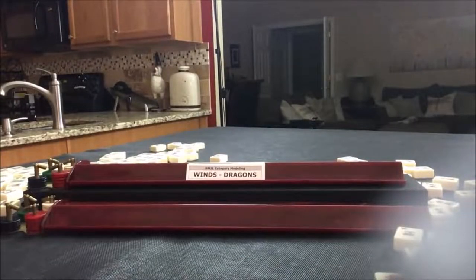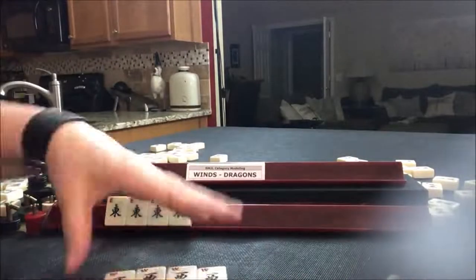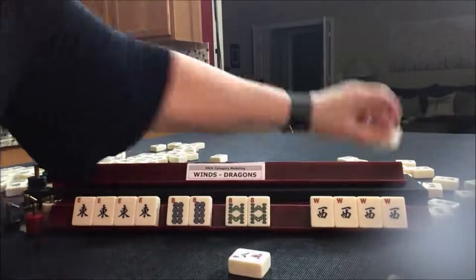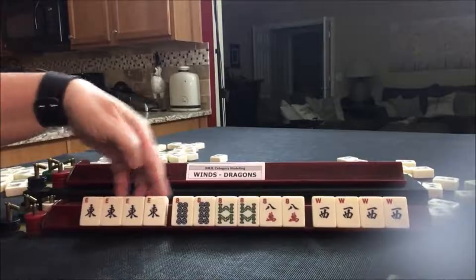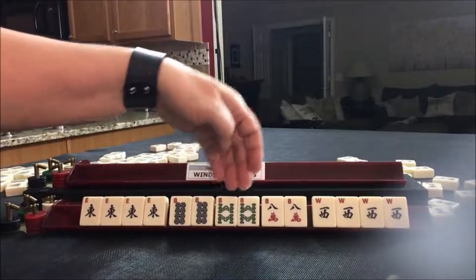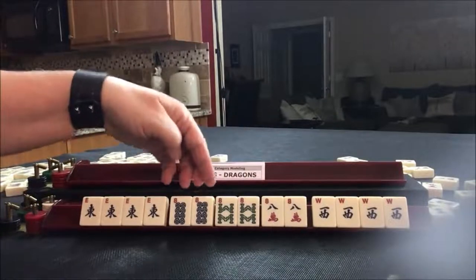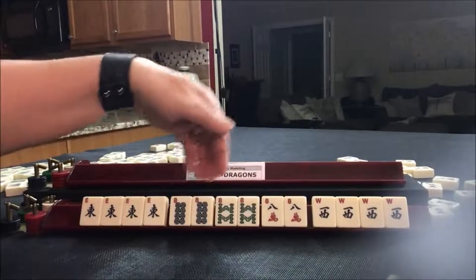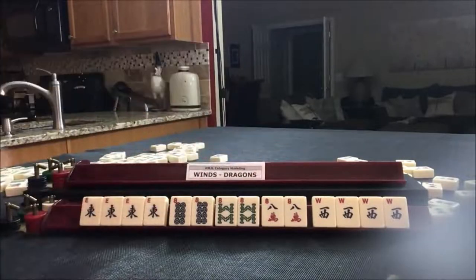For the wind and dragon category, let's build a hand with numbers in it. Look at the second hand from the bottom. We need a kong of east, a kong of west, and pairs of any even number. So we have a kong of east, pairs of eights, and a kong of west. The pairs have to be the same number — any like even number: 2, 4, 6, or 8 — as long as each suit is represented in their pairs of that same number.